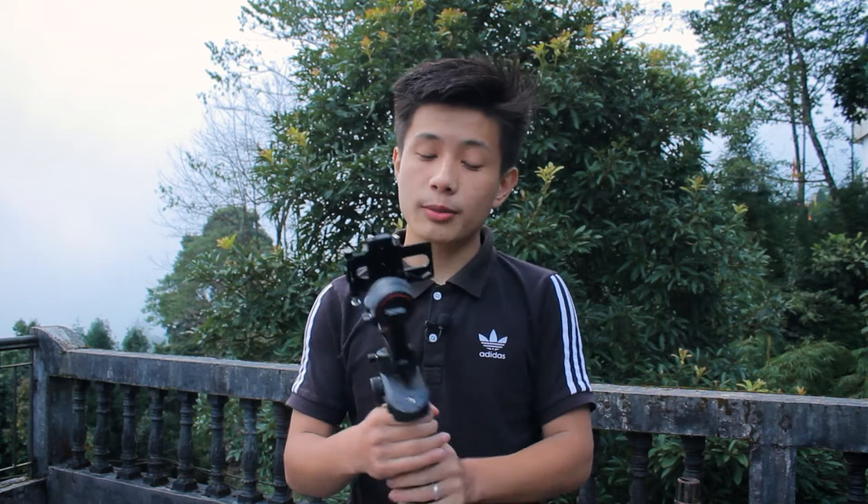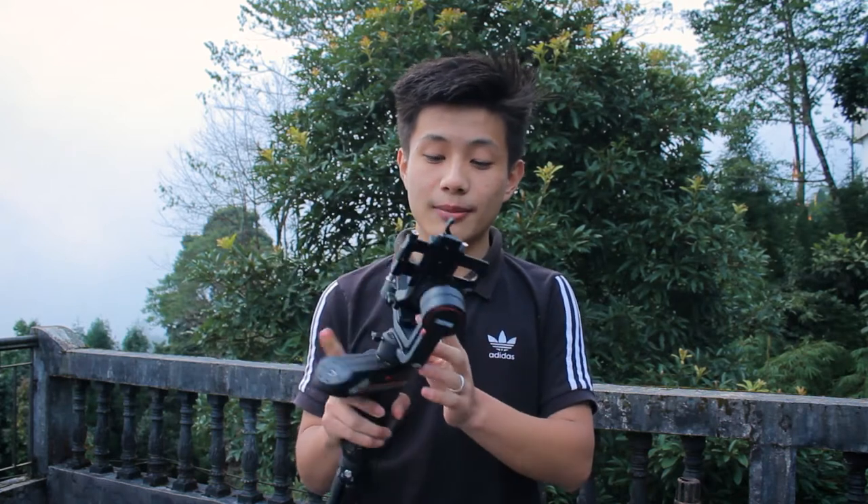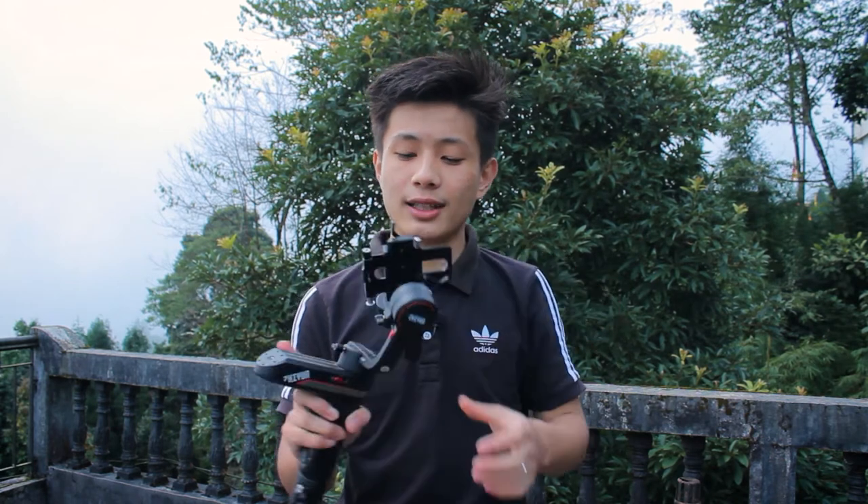There are also lock modes. In lock mode, the gimbal is locked in place so you can see how unbalanced it can become as soon as you unlock it. Without the lock mode, whenever you guys are traveling, the gimbal will swing around freely. With lock mode engaged, as soon as you lock it, the whole gimbal stays exactly as it is, which is really useful for safe transport.